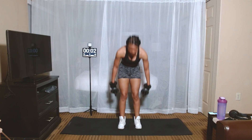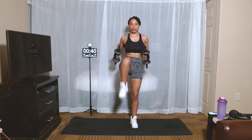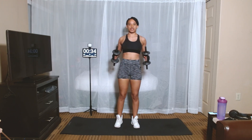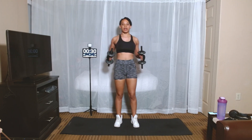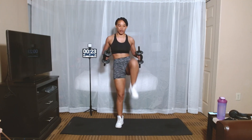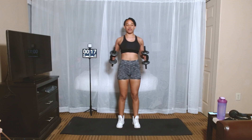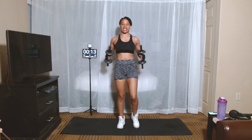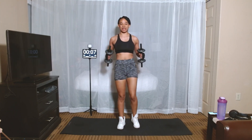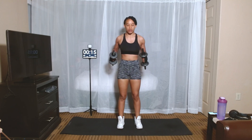Alright, here we go. Marches for 45 seconds. Good. Just take your time, use yourself for a good steady pace. Just bring your knees in, crunching in. Keep your weights down or keep them up — it's up to you. Rest for 15 seconds.